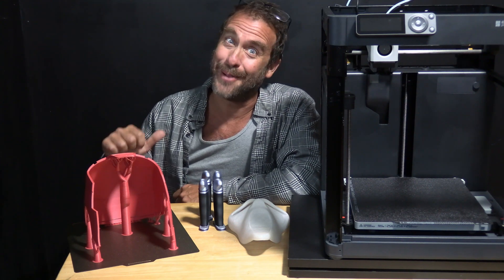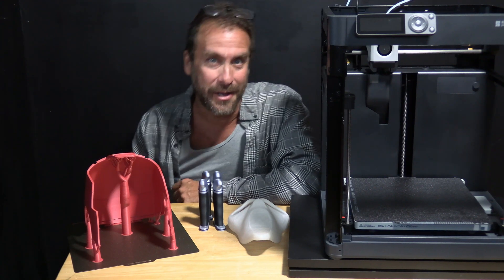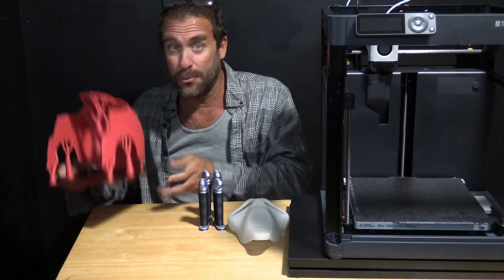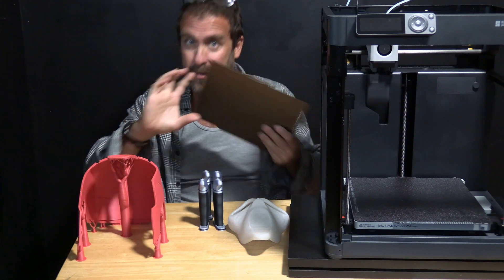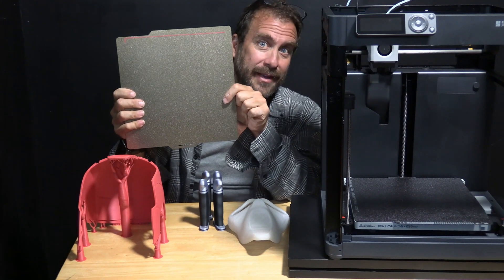You are watching the 3D Rundown YouTube channel. I'm Greg Adventure, your instructor on 3DRundown.com, and testing out these cool new PEI beds on my Bambu Lab P1P was today's adventure.